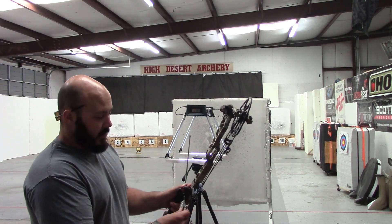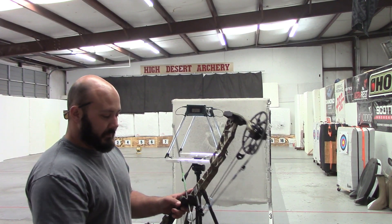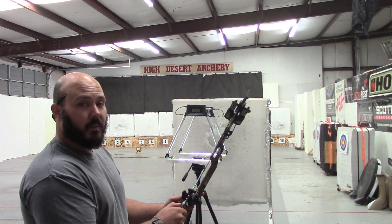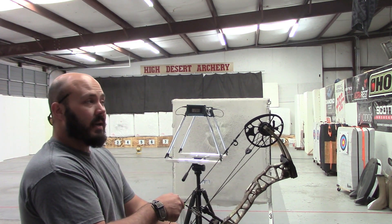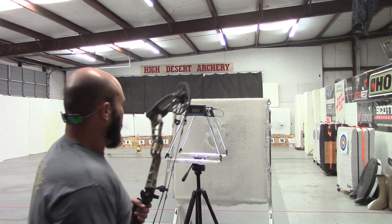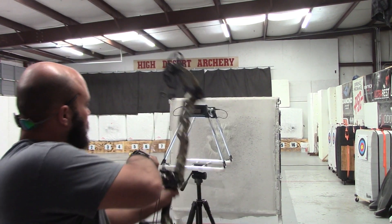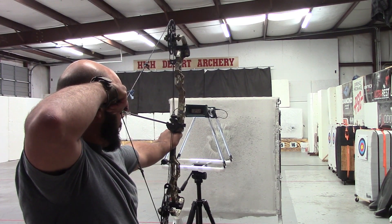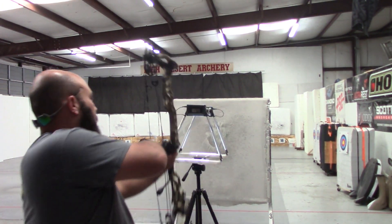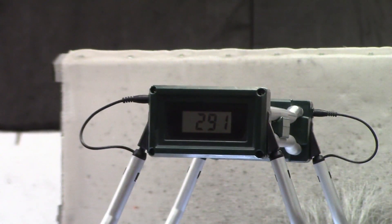Now we're running speeds on the Traverse — 85% mod at 30 inches, 71 pounds, same arrow. We tried to run speeds over there but the light was a little funny, so we moved back under our skylight. The TX5 was shooting right at 299 at 29 inches — let's see what this bigger one does. 290... 291. So 291 average. Pretty solid for a much bigger brace height and much longer axle-to-axle, shooting a 415-grain arrow. I think it's going to be a heck of a bow.